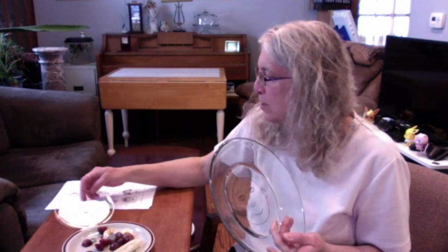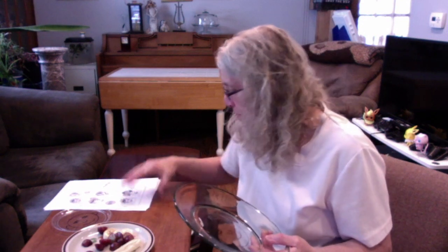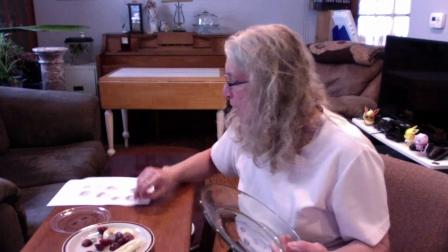At the dollar store you can get a plate, a big one or a small one. You can use just a Sharpie, which will only stay temporarily. Eventually, if you want to keep it permanent, you have to get a glass paint outliner.